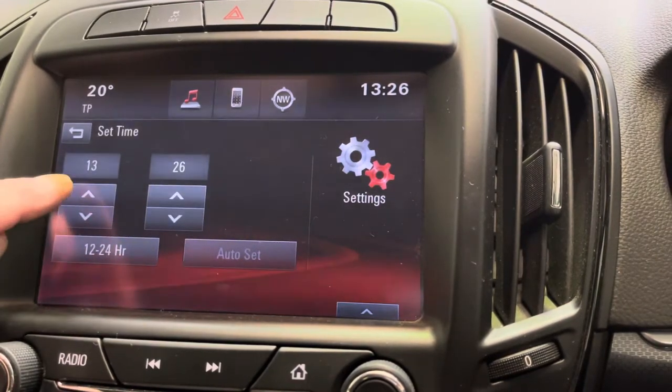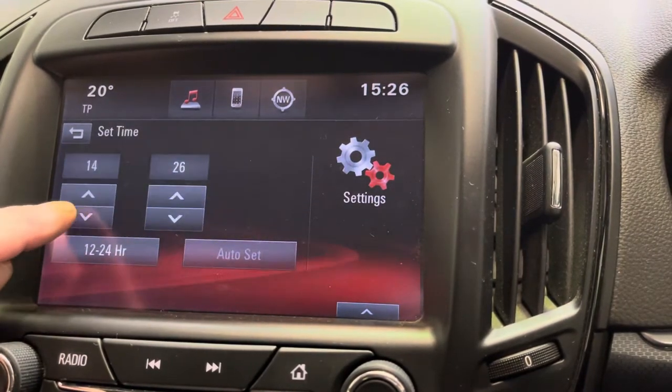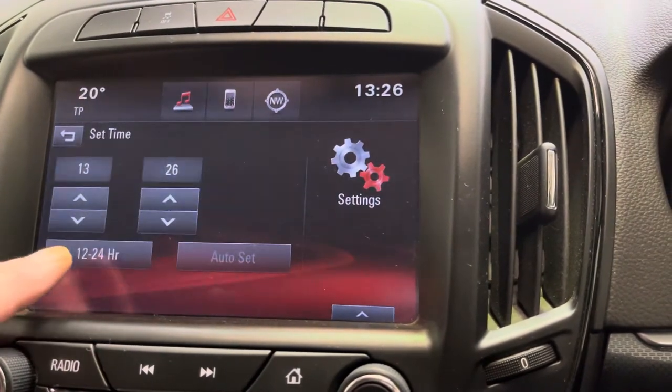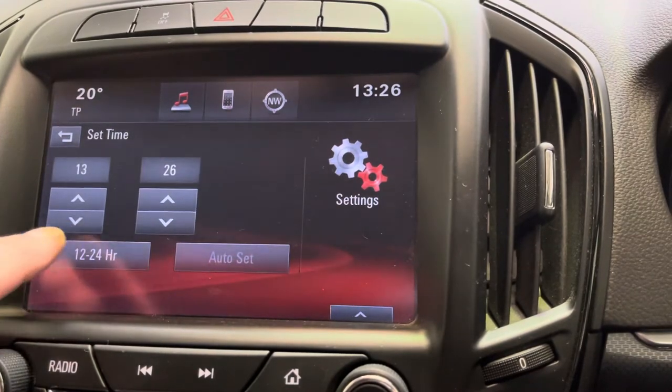You can see the up and down arrows — it's simple. Add or remove the hour, add or remove the minute. And then you can switch between 12 and 24 hour on there.